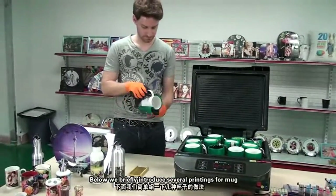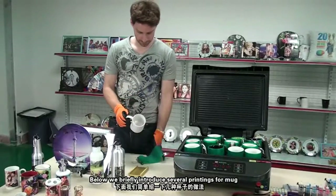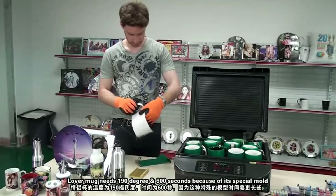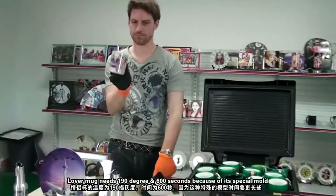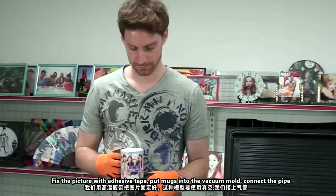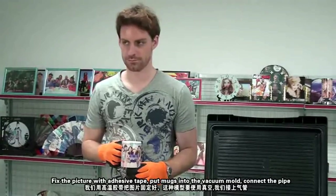We briefly introduce several printing settings for mugs. A lovely mug needs 190 degrees and 600 seconds because of its special mold. Fix the picture with heat transfer film. Put the mugs into the vacuum holder and connect the pipe.